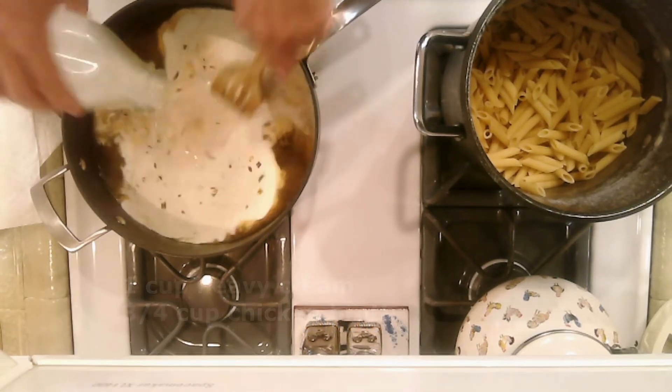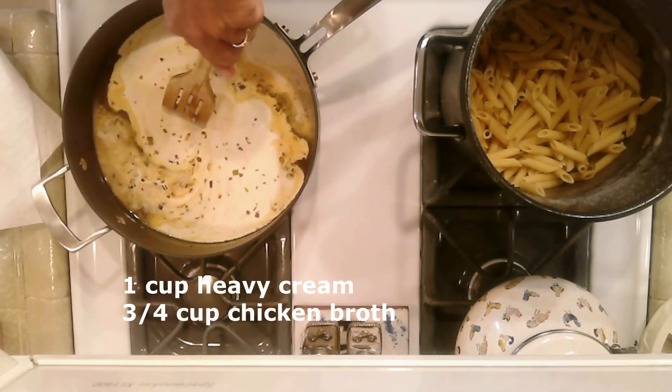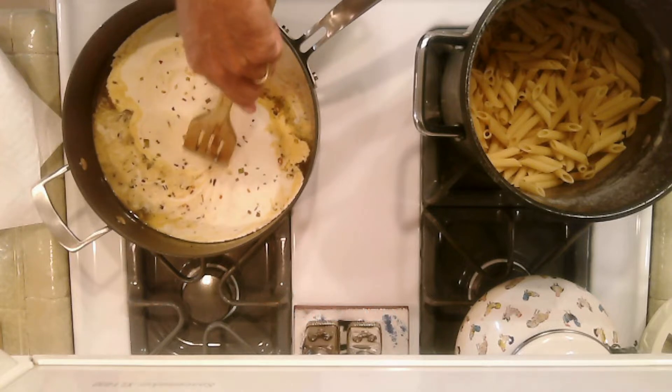Now add one half cup of white wine and simmer for approximately three minutes until almost all reduced. Next, stir in one cup of heavy cream and three quarters cup chicken broth and simmer approximately seven minutes until thickened.